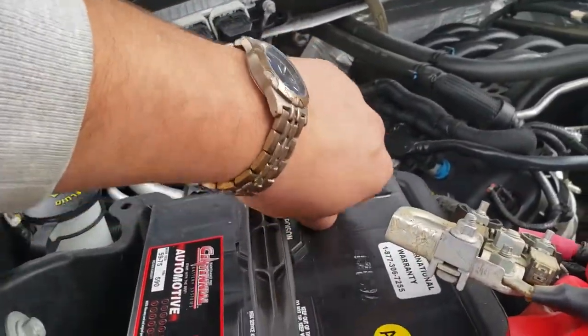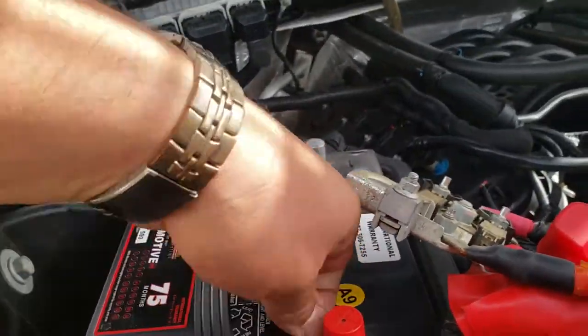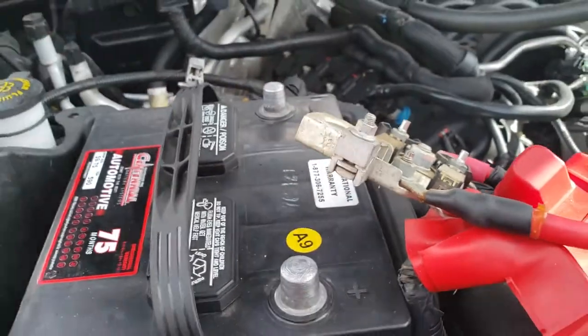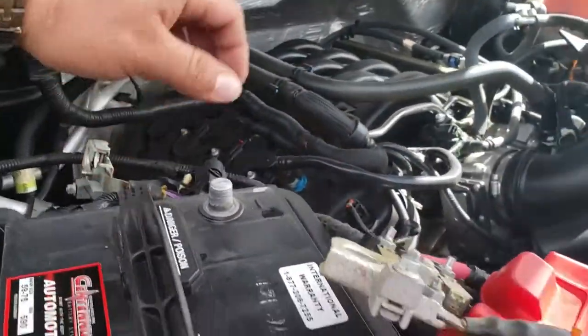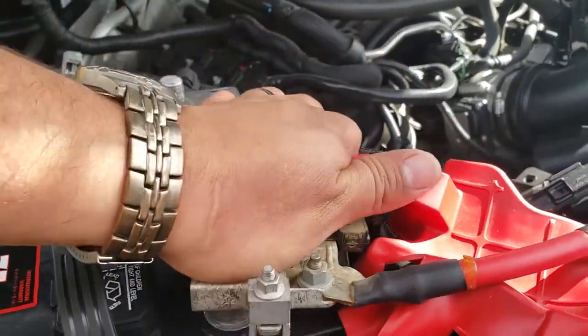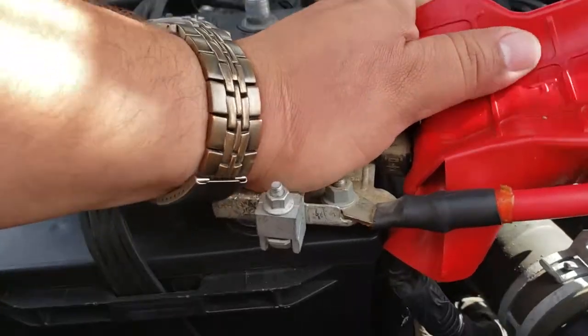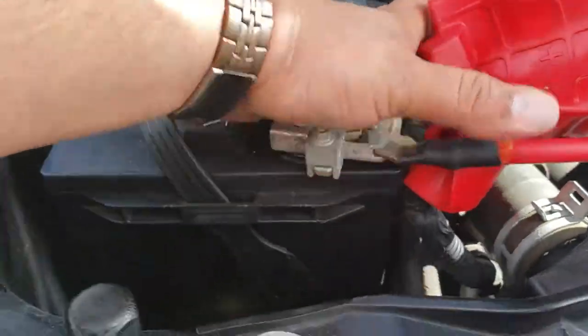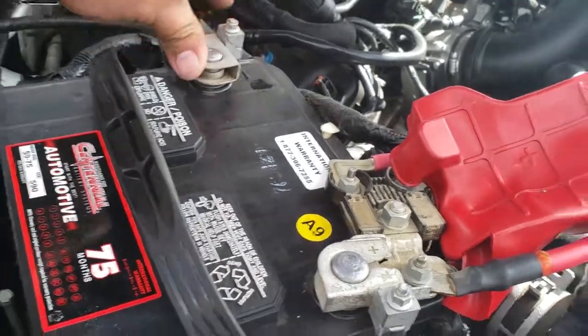Next thing we're going to do is remove these battery protector covers and put them to the side. Then we'll put in the positive terminal — go ahead and put that in, just like so. Next thing is to put down the negative terminal, just like so.